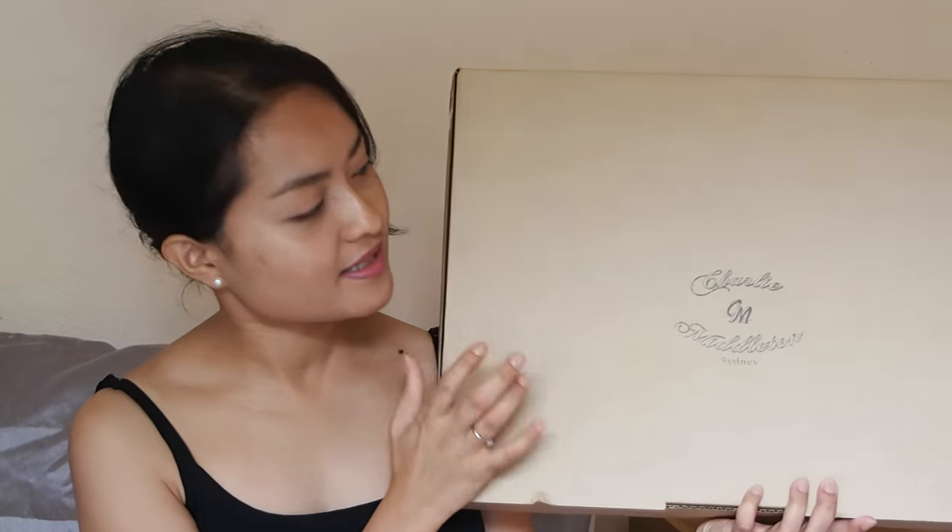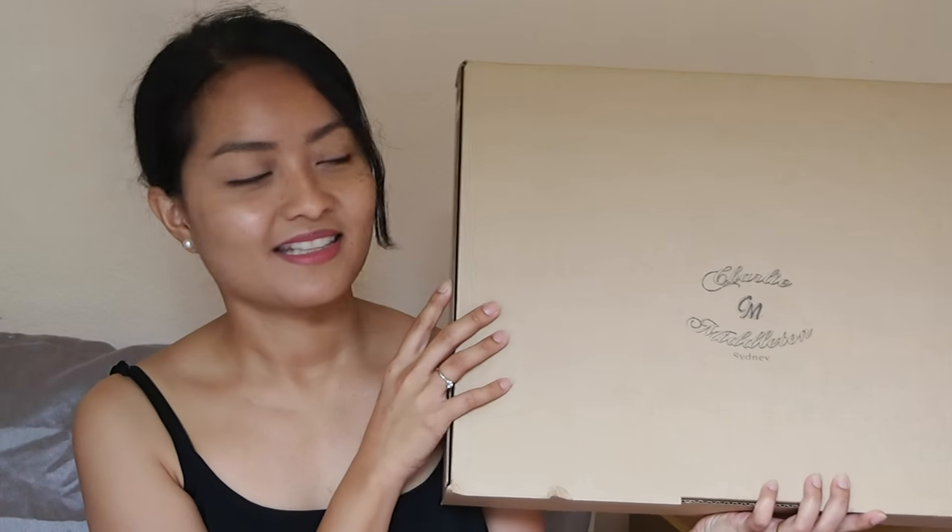I don't know if you guys can see it but it's from Charlie Middleton. I thought I'd do an unboxing video but I'm not gonna lie to you — I took a sneak peek yesterday and I'm really loving what I saw inside it.